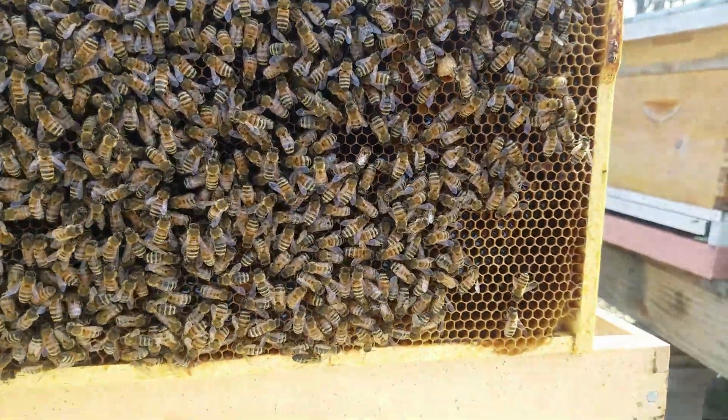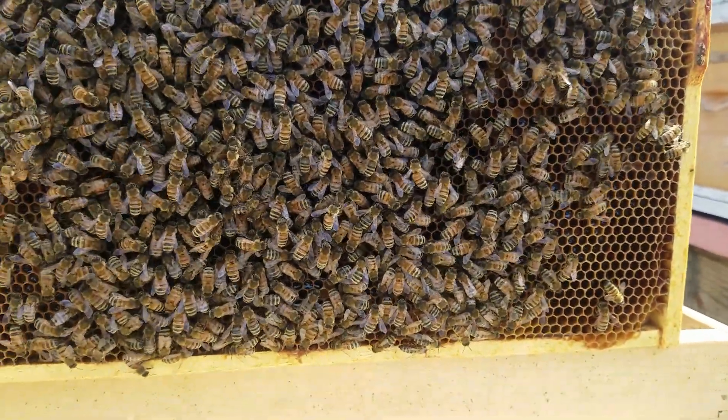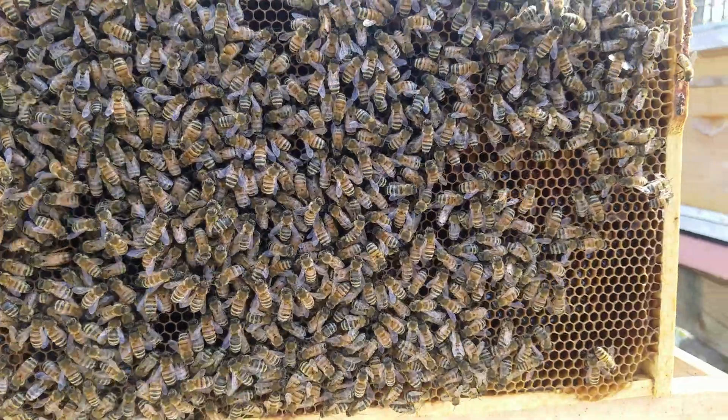Hey everybody, this is Mark with G's Bees, and this is a package I put in about three weeks ago on comb.